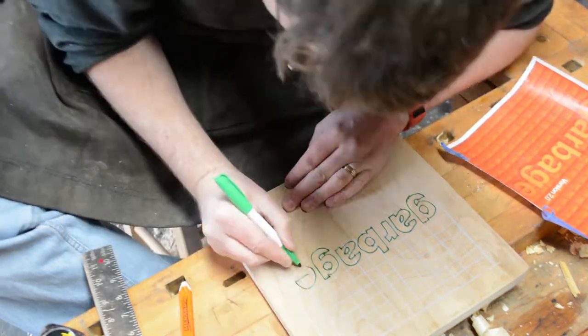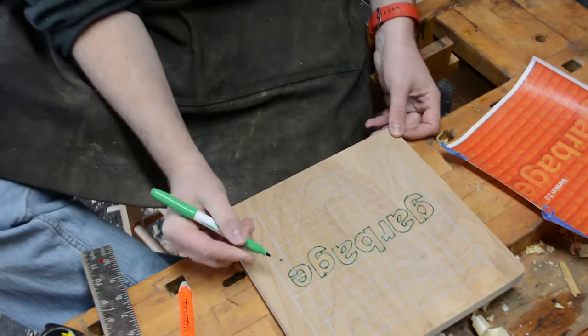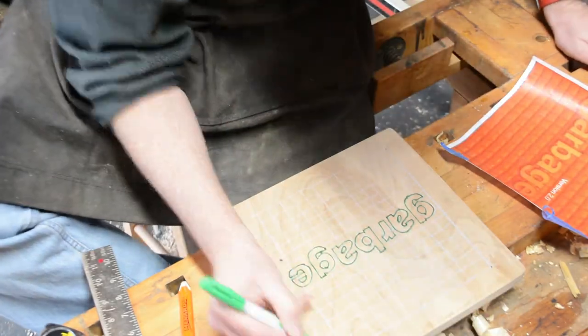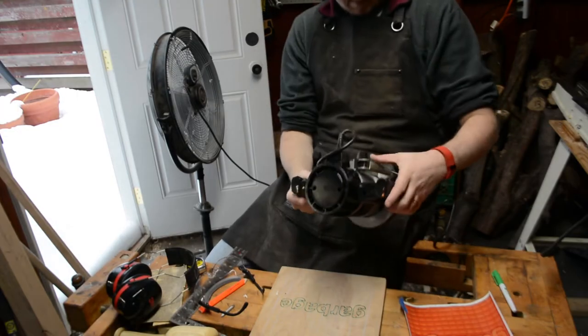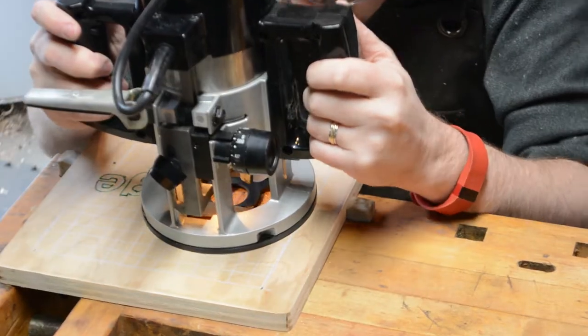I wanted to outline the lettering first. That way I'd know exactly how much space to leave around the words, and of course if I screw up the hard part I can always grab a new piece of wood and restart without losing too much time and effort.